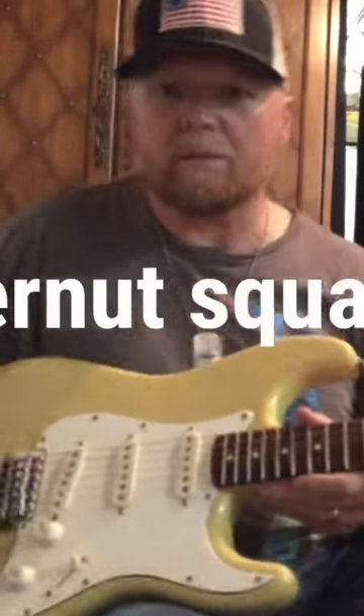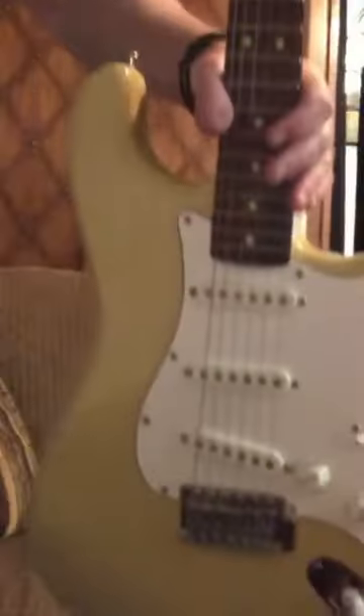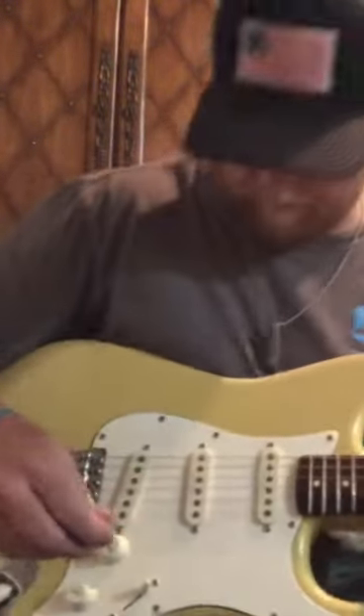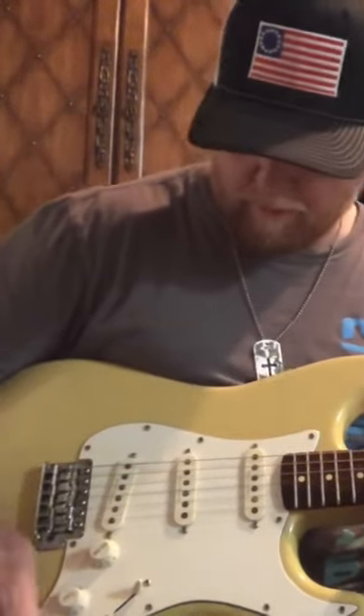Haven't plugged it up yet. Let's see what she'll do. We did tune her up a little bit. Let's turn the amp on. Neck pickup, tones up — see what we got.